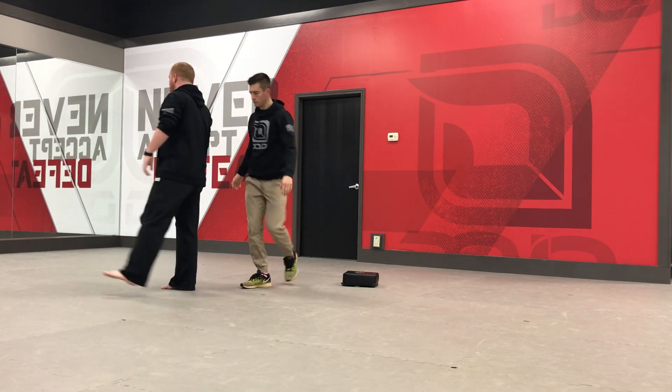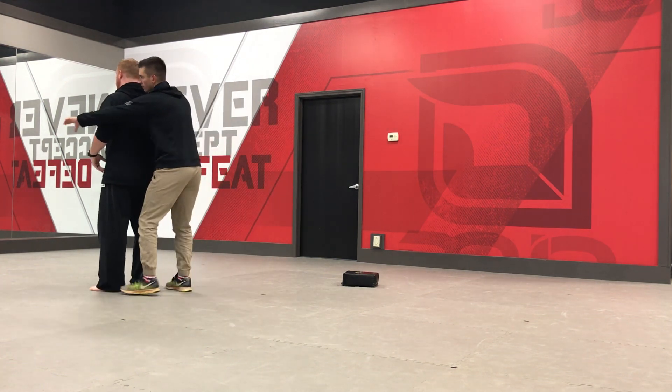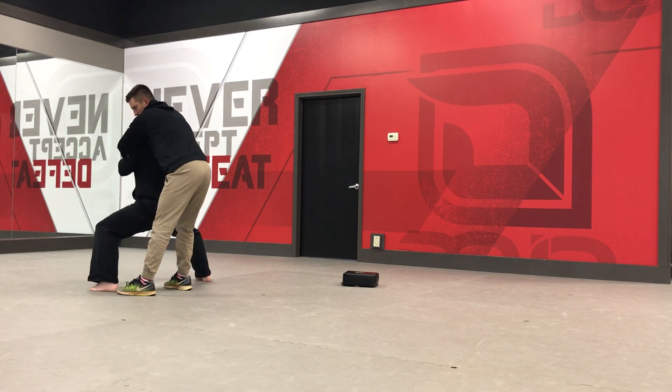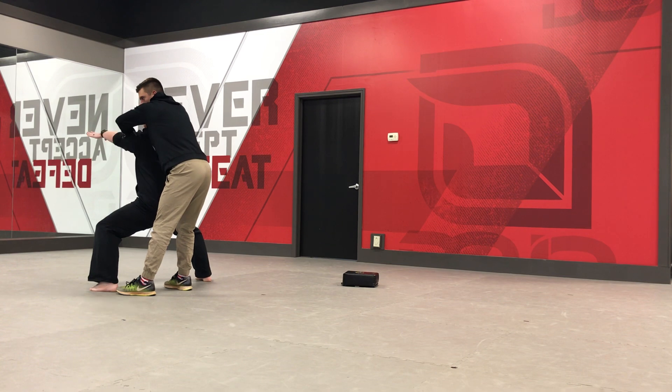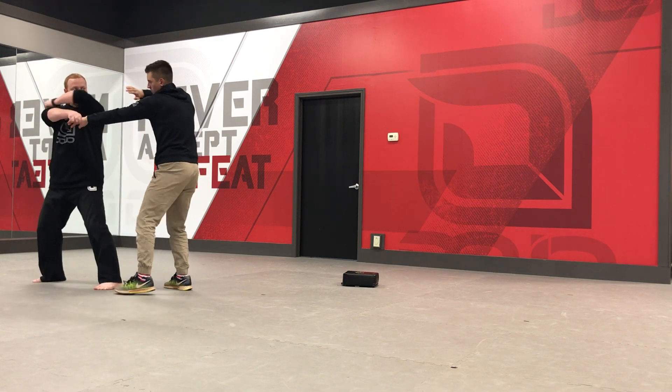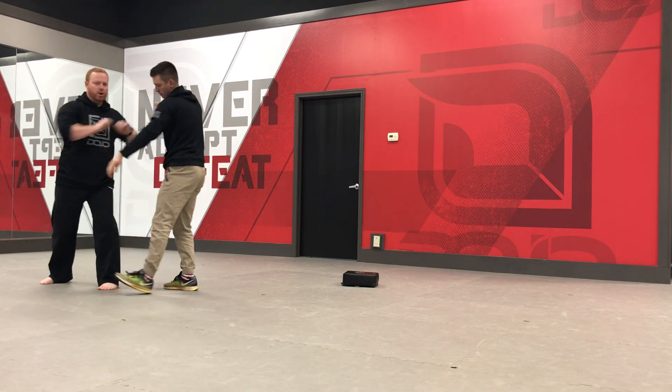If you want to follow along from behind, Coach Mark will grab me again. I'm going to grab his hands, tuck my chin, right leg drops out as I drop down. My elbows pop up — reach out one, reach out again two — grab onto the attacker's hands, step forward, third elbow, and push.